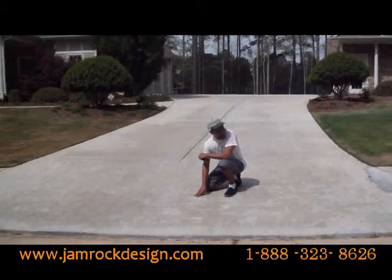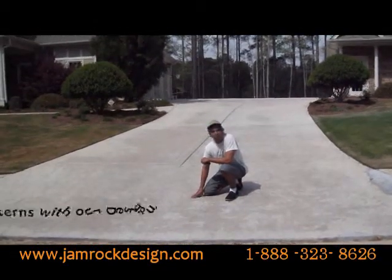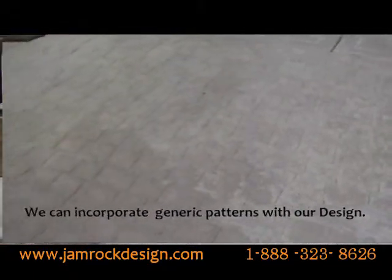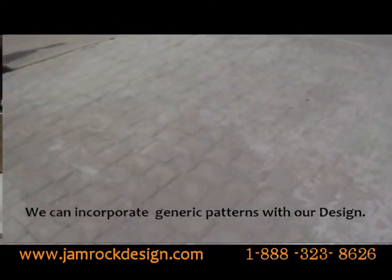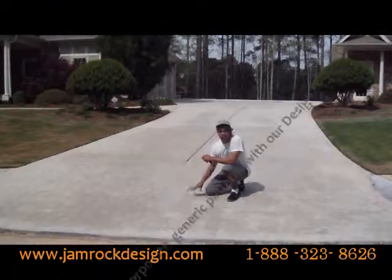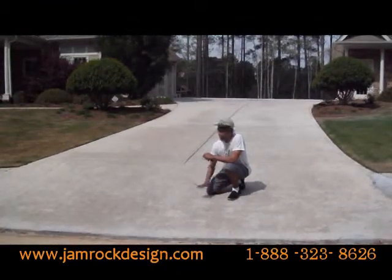Now this area right here in the frontal — on most high-end homes it's like a generic pattern that they have. What we're going to actually do is go over this with our design and kind of cover this whole area, so this will definitely separate it from the other homes.